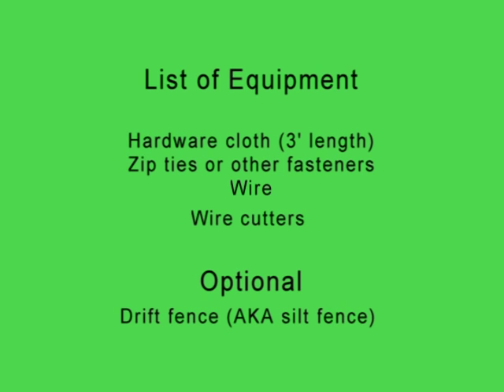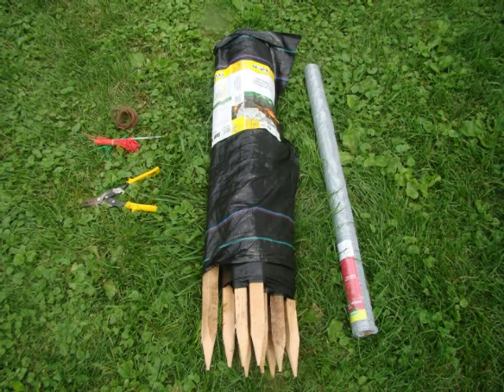The materials that you would need to make these traps would be just one big roll of hardware cloth. I like to use one quarter inch mesh size. You would also need some kind of cutting utensils. You would also need some kind of fastener — I use zip ties.